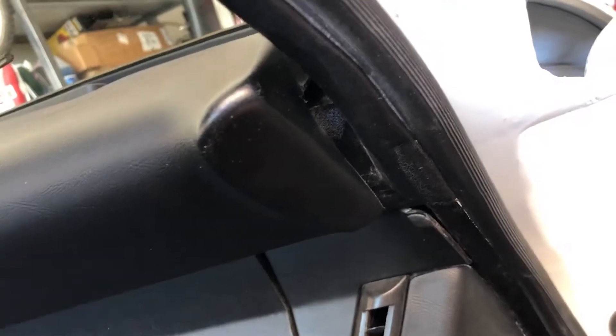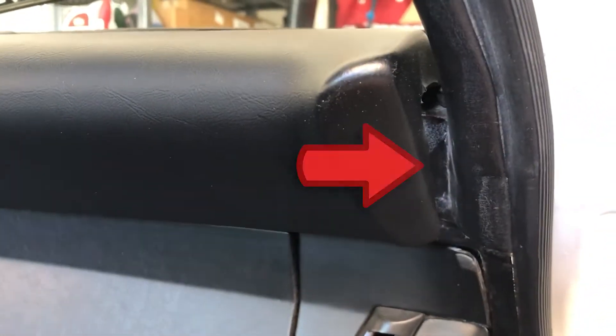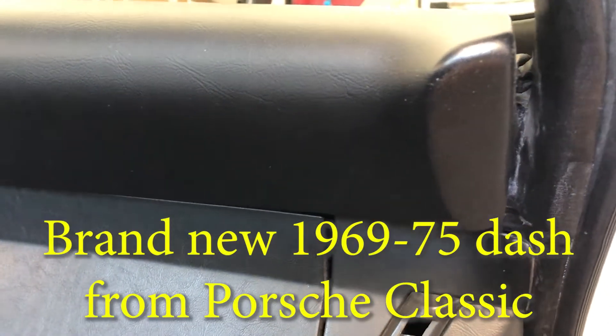I bought a brand new dash and unfortunately it doesn't fit quite as good as the original dash. Looks great, but the ends, for some reason, don't quite fit up with the door. I'll show you guys that.